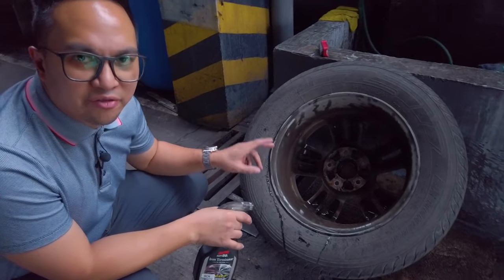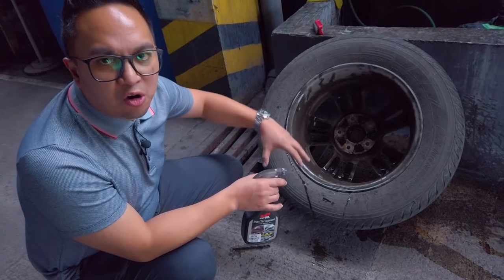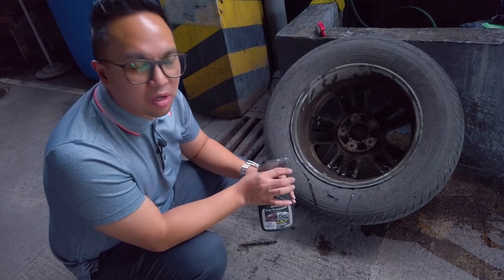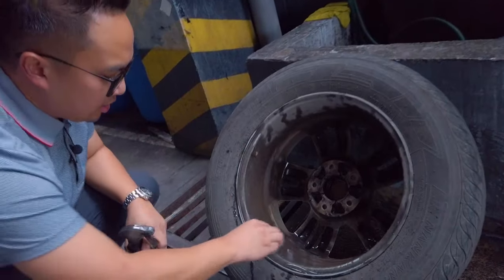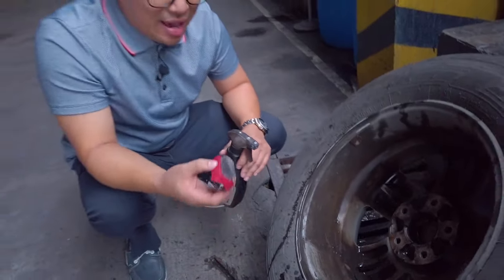I'm assuming that a lot of us have dirty wheels just like this. This is basically asphalt and brake dust all baked into the inner portion of this rim. It's really hard to just sort of take a brush like this and scrub it down. It works, but it's not that good.